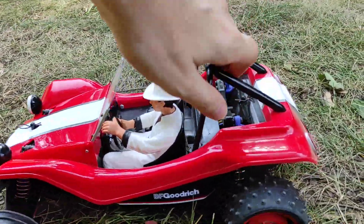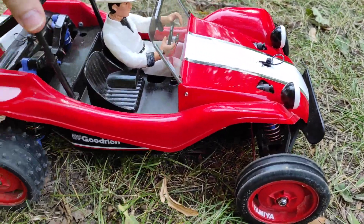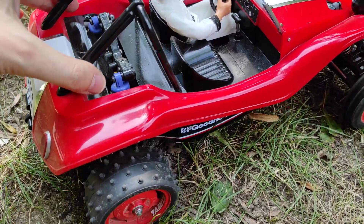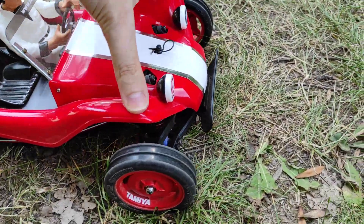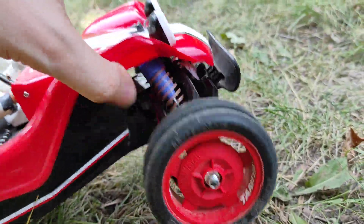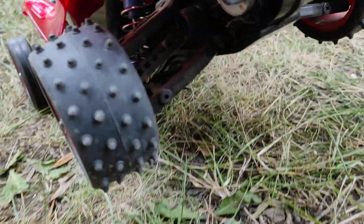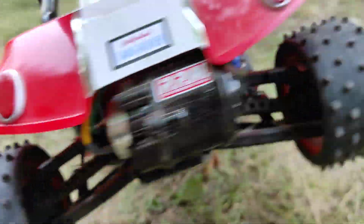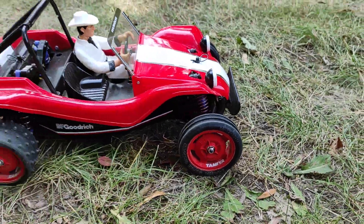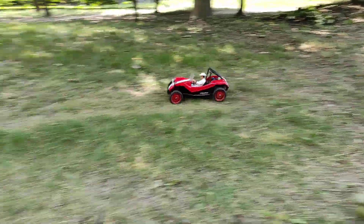This is my Street Rover. It's quite stock, but in the friction dampers there are no rubber tubes, so it's very bumpy. In front there are softer springs. Otherwise it is stock with 380 motors and just the red rims, so it's very fun to drive.